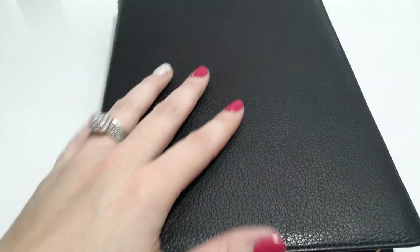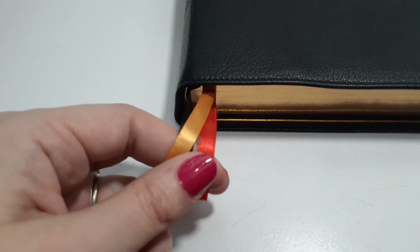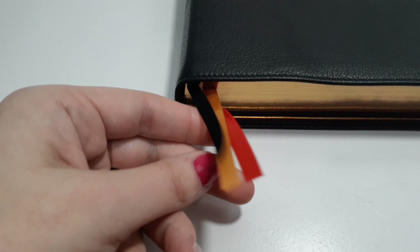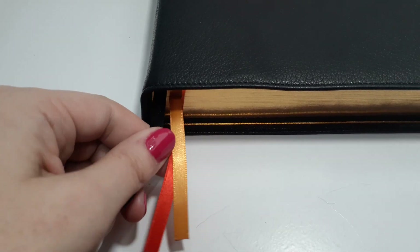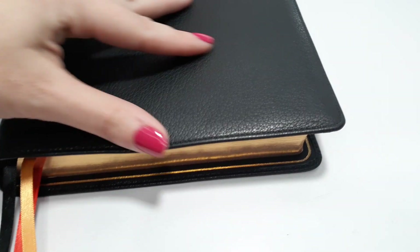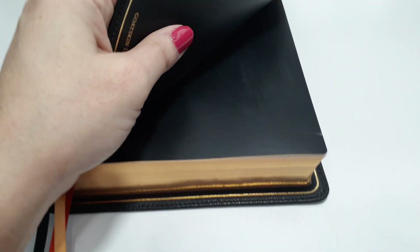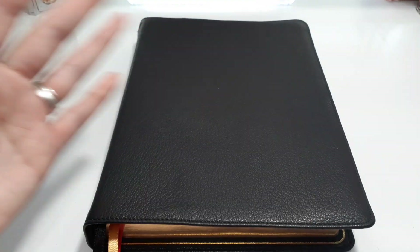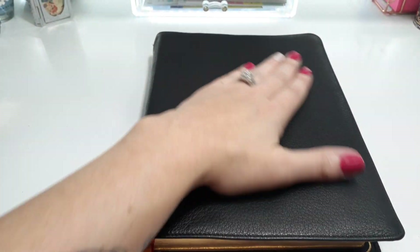They didn't wait for us to say, 'Can you add three ribbon markers?' or 'Can you make sure the ribbon quality is good?' — they just did it. The gold foiling, the semi yap — we didn't even have to ask for a bigger yap. They really did an amazing job with this Bible, especially for the first run. Amazing job Holman — you hit it right on the nail — except for that smell!